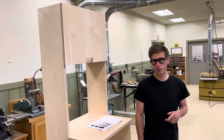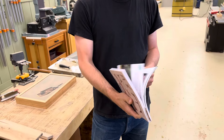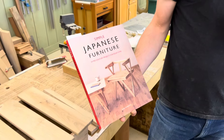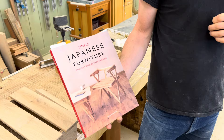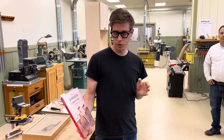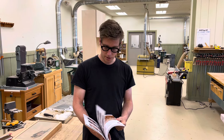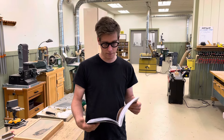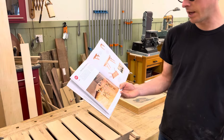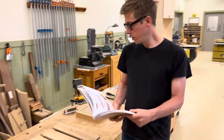Another project Phil and the team have been working on comes from a book Phil picked up — it has 24 designs based on a 1940s or 50s Japanese design group. The designs are modern, timeless, and very easy to put together — weekend projects. Joinery is either cut nails or screws, and everything is made out of dimensional lumber.